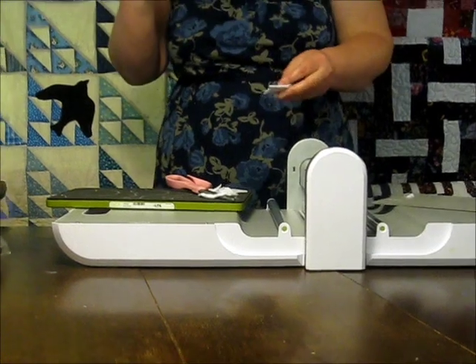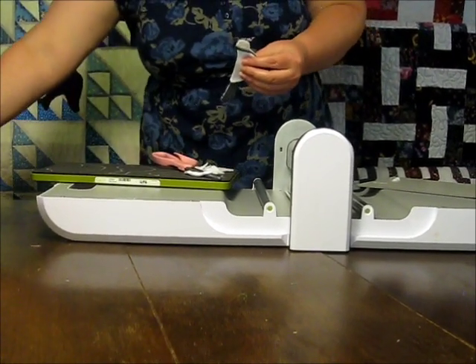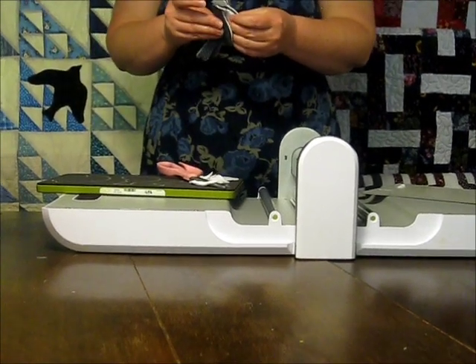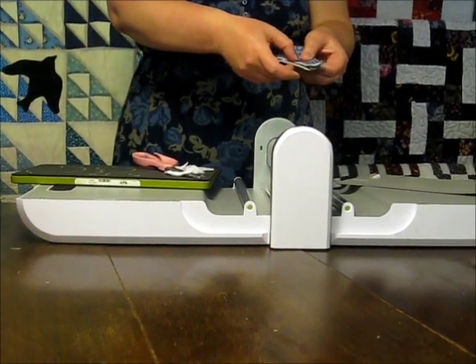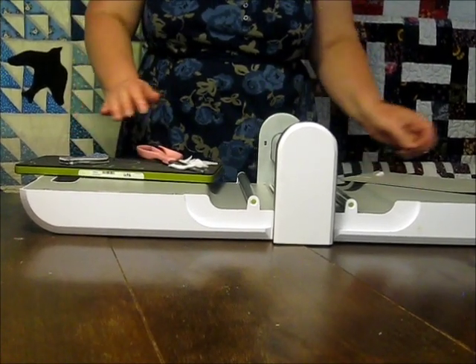I'll take my two layers of bird and layer the needle book pages in the middle, then sew down the bird's back with a straight stitch very close to where I did that original zigzag stitch.